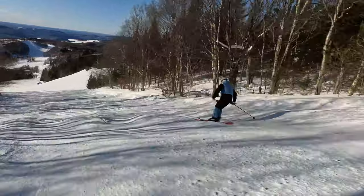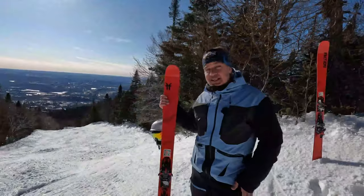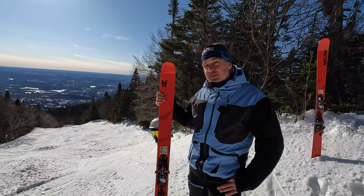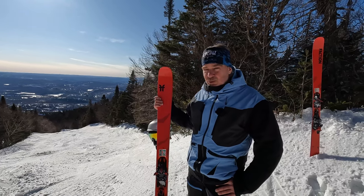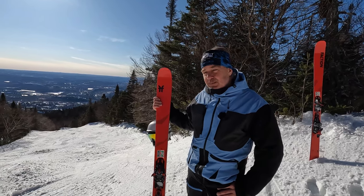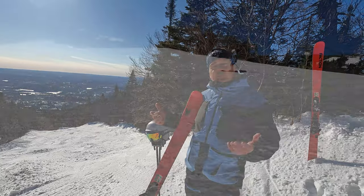We also tried the Dancer 2 this year, and I really liked the Agent 2 last year. If I were at a mountain like GPeak or Stowe, I would probably pick the Agent 2. Killington — if I were climbing Killington — I would go for the Agent 1. It really depends on what type of environment you mostly tour in.